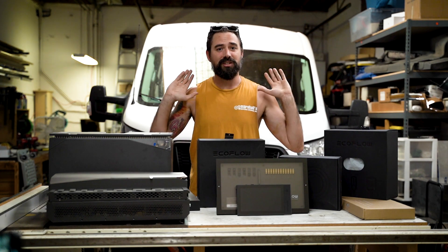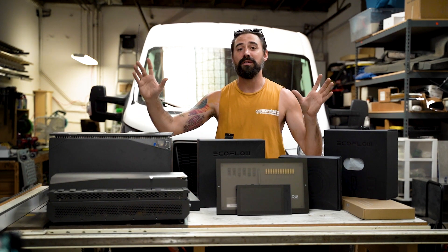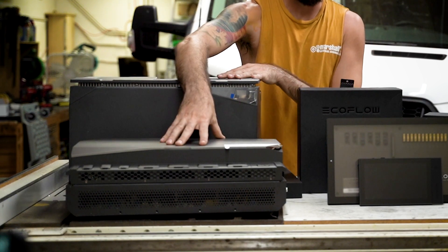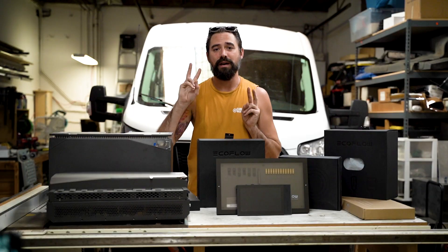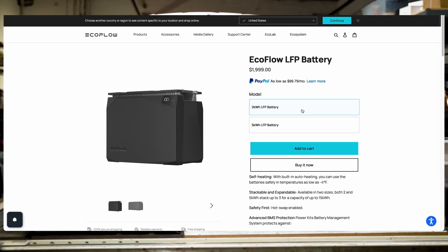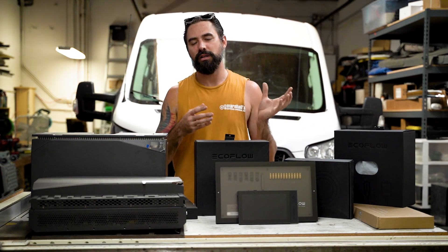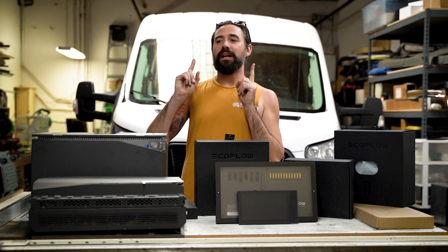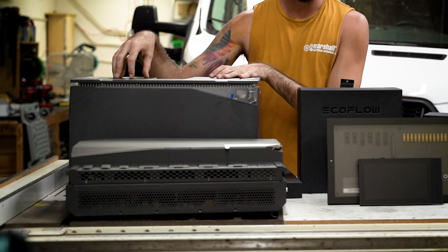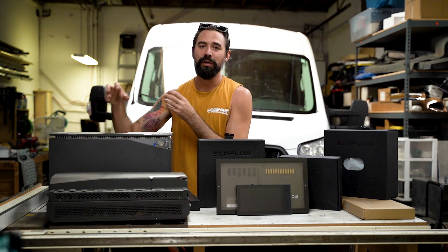To use this system you really only need two components and your power is covered — pretty fantastic. Those two components are the battery and the power hub. The battery comes in two capacity choices: a 5 kilowatt-hour and a 2 kilowatt-hour. One beneficial feature is they've wired it up in a 48-volt architecture.